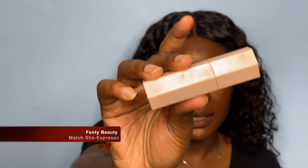Foundation is done, so now we're going to move on to highlight and contour. Typically when I'm doing this look, I normally go really gentle and use the Fenty Match Stick in the color Suede, but I'm going to switch it up today and try the NARS Soft Matte Complete Concealer in the color Amidah. It is very soft to the touch on the skin. I like to let my concealer sit and dry a little bit. I also take my setting spray and spray my face so it can dry down a bit more. For contour, I'm using the Match Stick in the color Espresso.